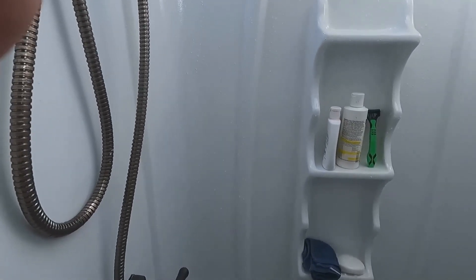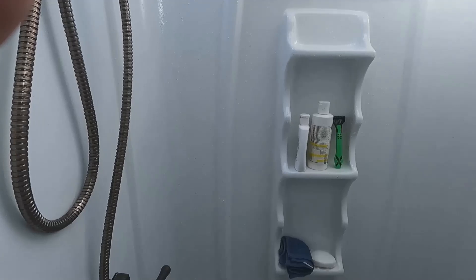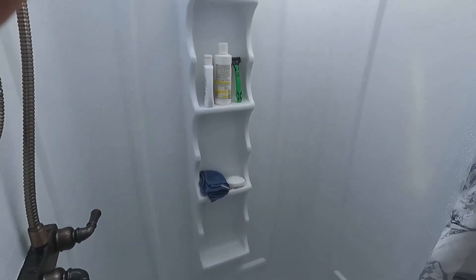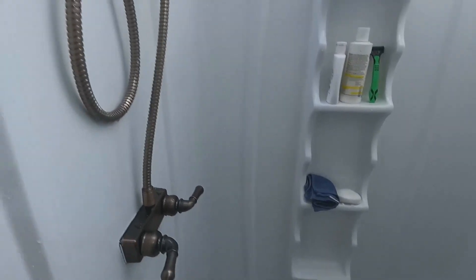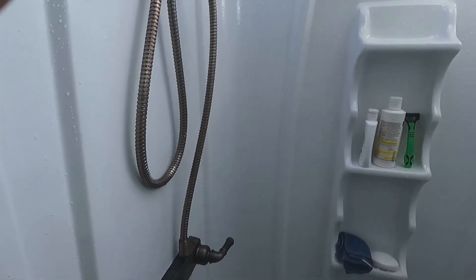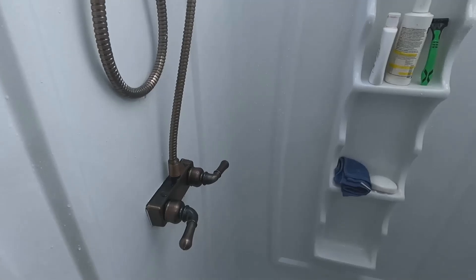It's so much brighter in here now — it's not as depressing. It's really bright and really nice, and I really liked it. I just wanted to let y'all see it after, because people put videos up of painting showers but they never show them with water in them, so I wanted to do that for you. And yeah, it looks great.